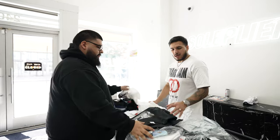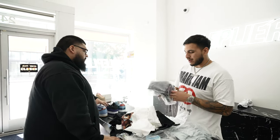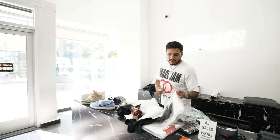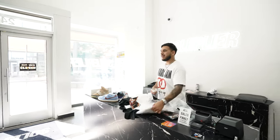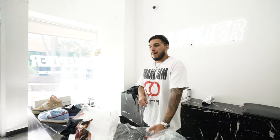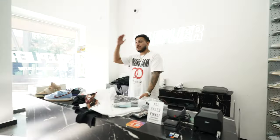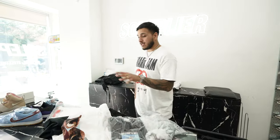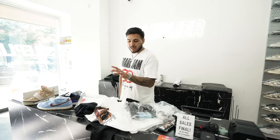Those are just a couple of the tees we got from the drop that we're going to put up in the shop, so make sure you guys shop online at soulpower.com. Supreme always does well — they're a staple in the streetwear game, same thing with Stussy. Other staple streetwear brands include Bape. Supreme and Stussy always do well.